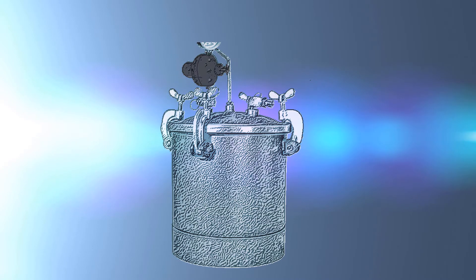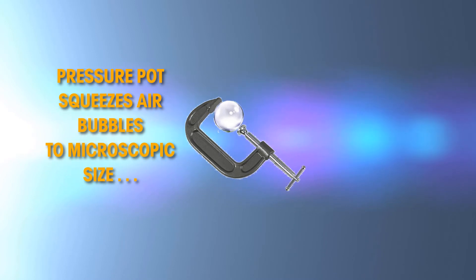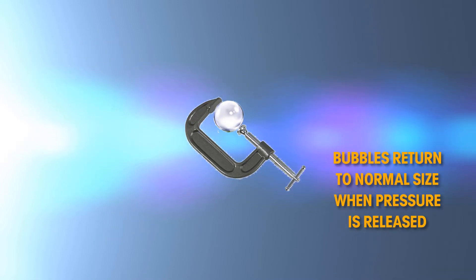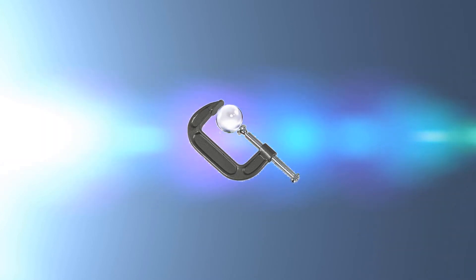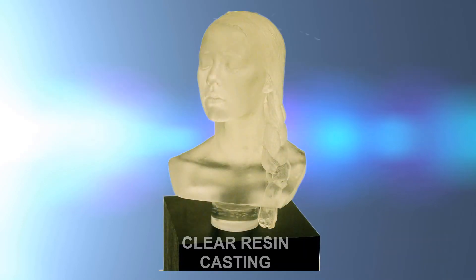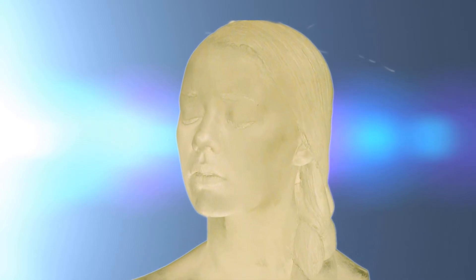Thus, if a pressure pot was used to remove air from a rubber material, once the material is removed from the pot and is exposed to normal atmospheric pressure, the bubbles would return as the rubber expands. So a pressure pot is only useful for rigid curing materials, such as clear casting resins, as these castings will cure water clear without air bubbles to be seen.